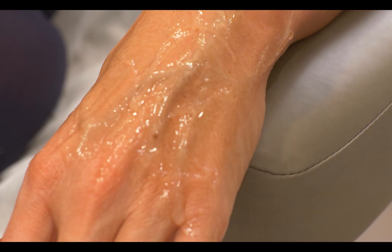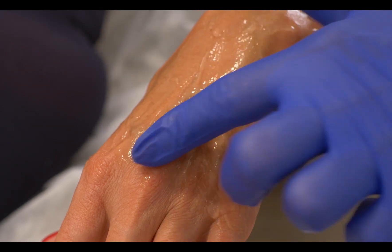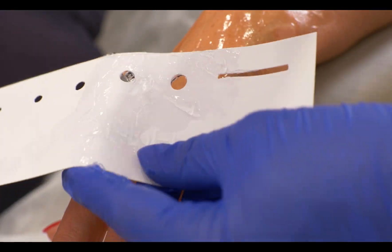Here we can see this now very well. We have a really good oxidation process on this one — let's treat these ones here.